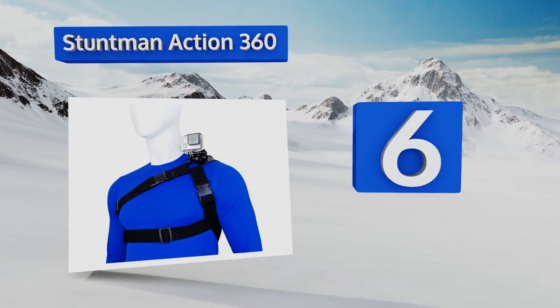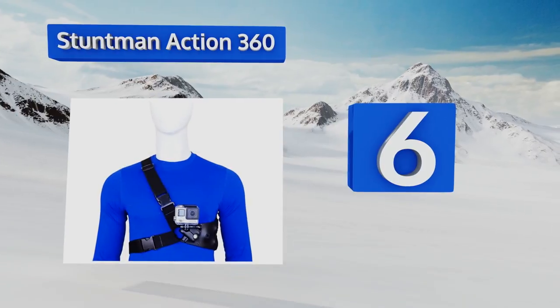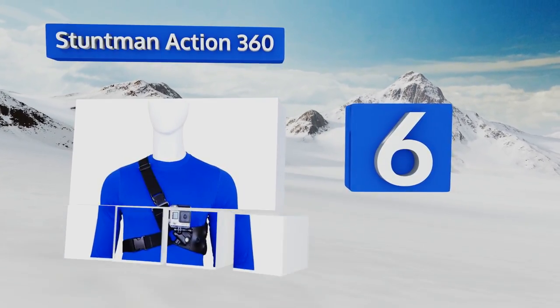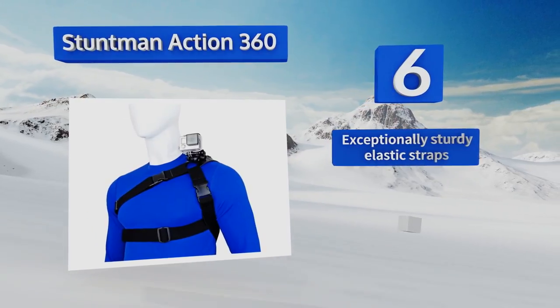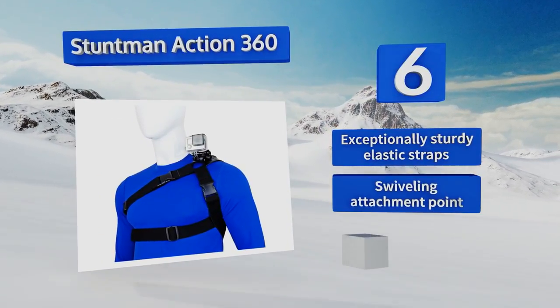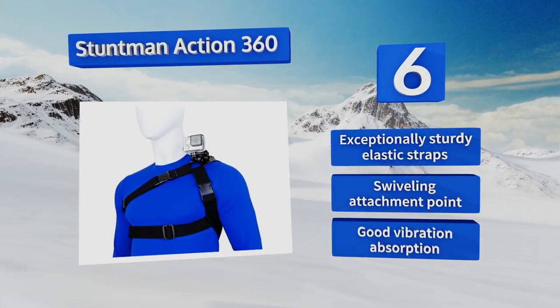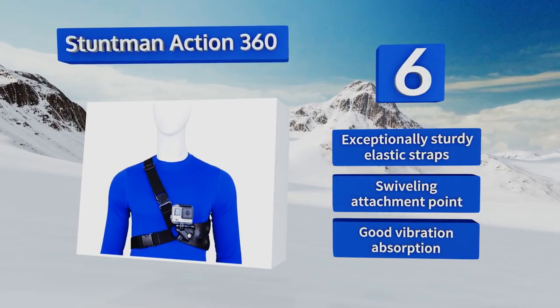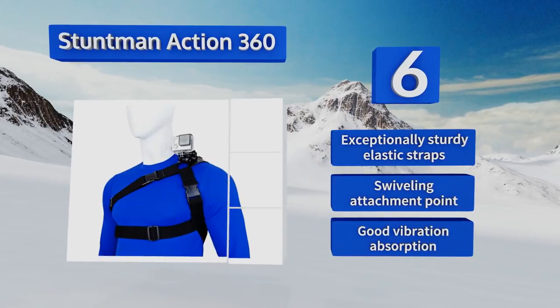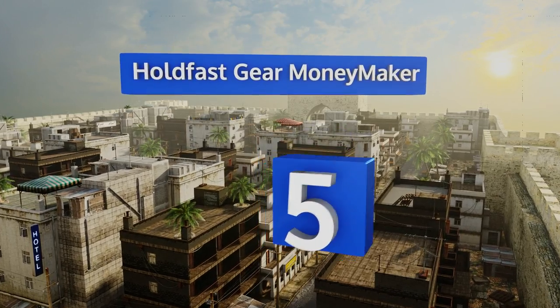Moving up our list to number six, if you're looking to record your adventures and want to become the next YouTube sensation, the Stuntman Action 360 can help. It allows you to securely hold your action camera on your chest, shoulder, or hip through your most intense activities. It features exceptionally sturdy elastic straps, a swiveling attachment point, and good vibration absorption.